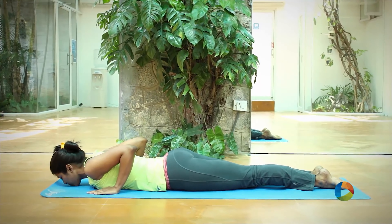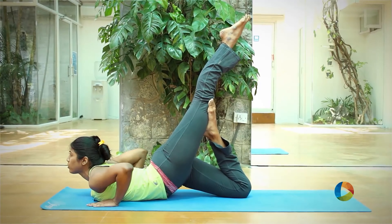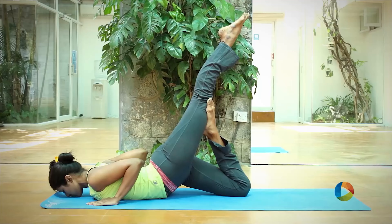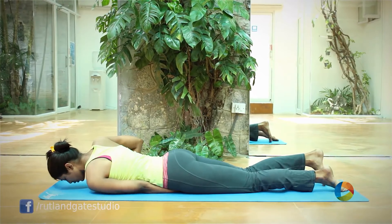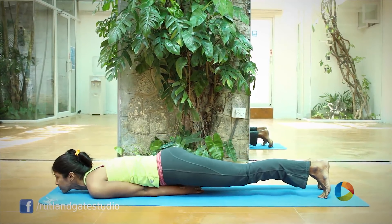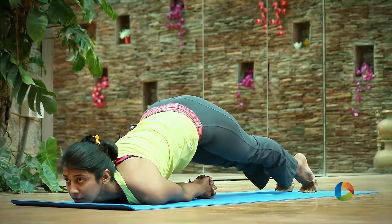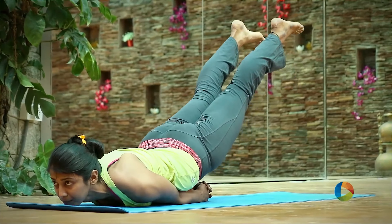Now place your palms on the side of your shoulders. We will be doing Ardha Shalabhasana. Lift your right leg up and place your left leg down. Your chin can be up, or you can lift your chin slightly. Try to put all the weight on your lower back — arch and strengthen your lower back. Stay here for five to six breaths. Exhale down. Repeat on the other side. Tuck your elbows — don't let your elbows flare out. Exhale down.